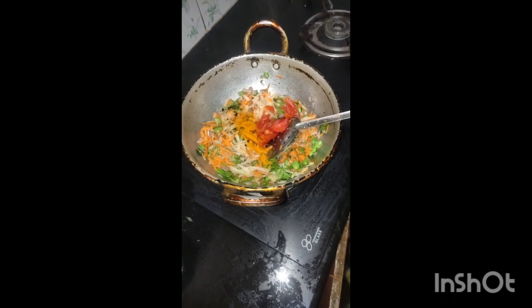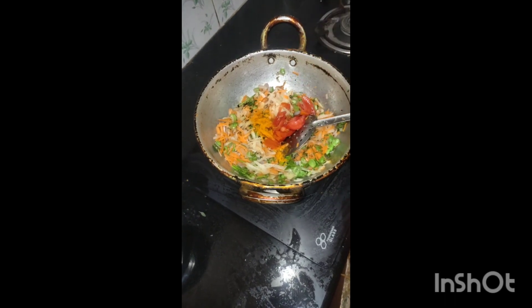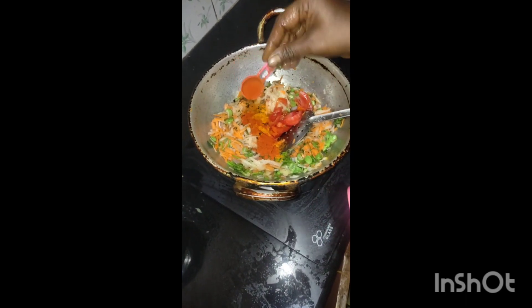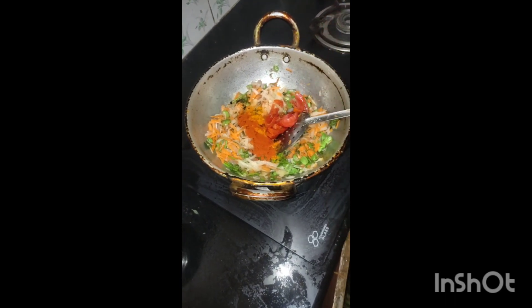I will cook it a little bit. We will let it cook down. Then add the salt and seasoning.